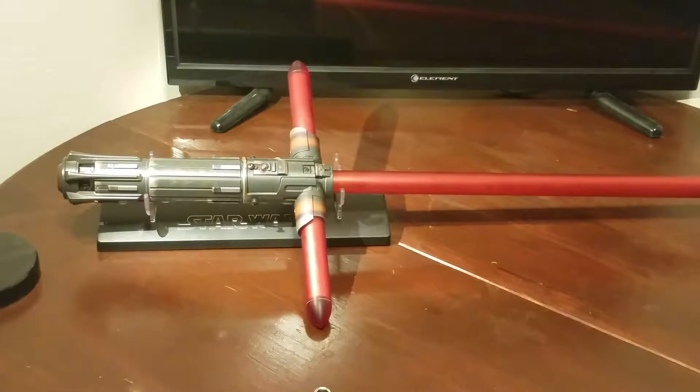This lightsaber in particular seemed a little cursed, so there was a lot of stuff that I had to redo over and over and over again. On top of that, I was making a soundboard do something that it wasn't originally intended to do, but I got it to work.